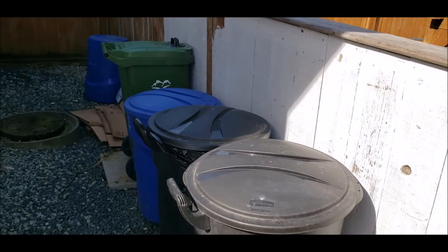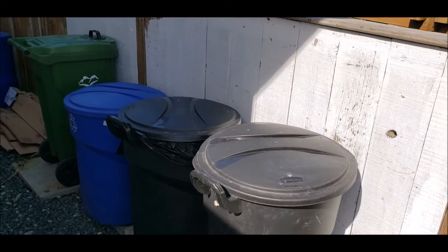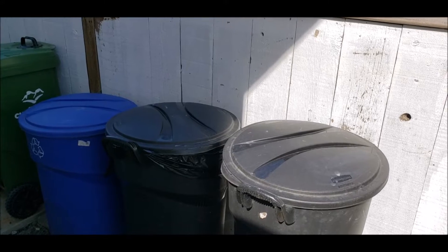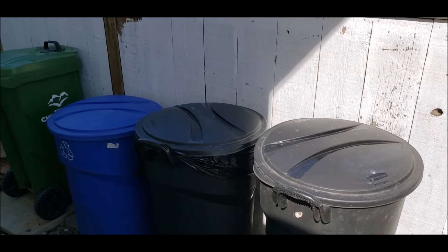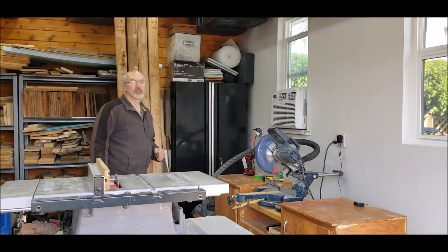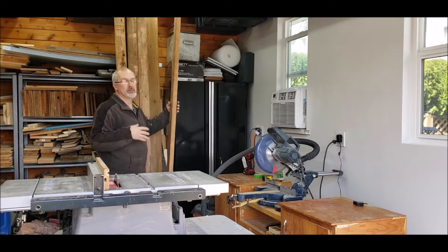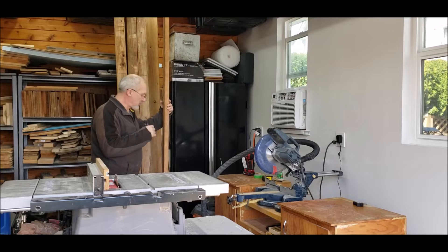Basically, this box is going to be 8 feet long by 32 inches deep, 48 inches high at the back, and 42 inches high at the front. Prior to starting the project, I went out and purchased pressure-treated two-by-fours that will be the base of the project.